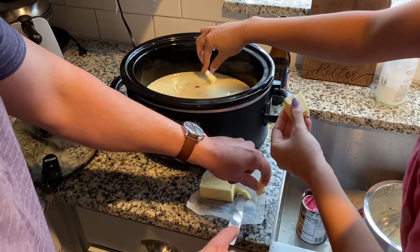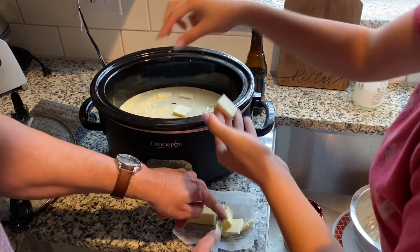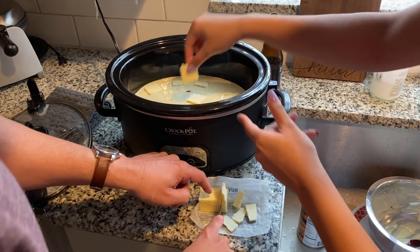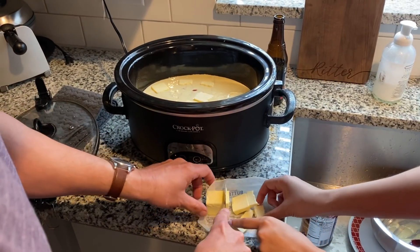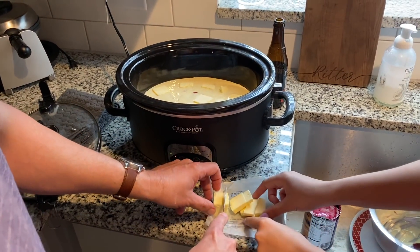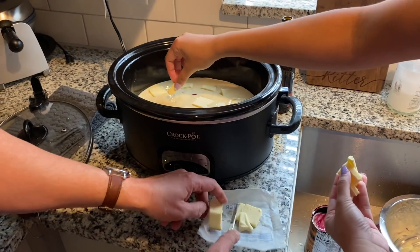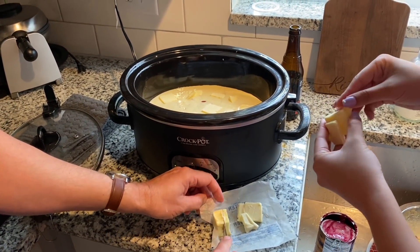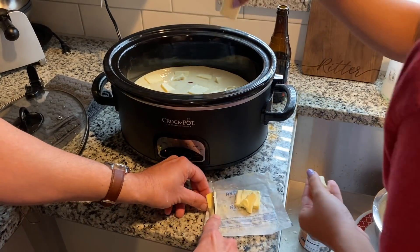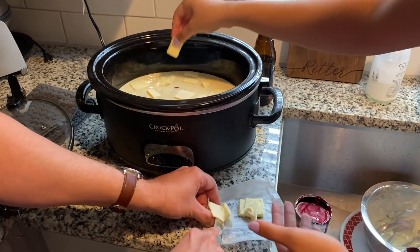Now I've got a stick of salted butter. I'm cutting it up into little squares and we'll put these on top — we do a whole stick to cover the top of it. When it melts, will it spread over the top? Yeah, and the blueberry underneath is going to bubble up into the cake. Just lay the pieces on top — don't push them in.